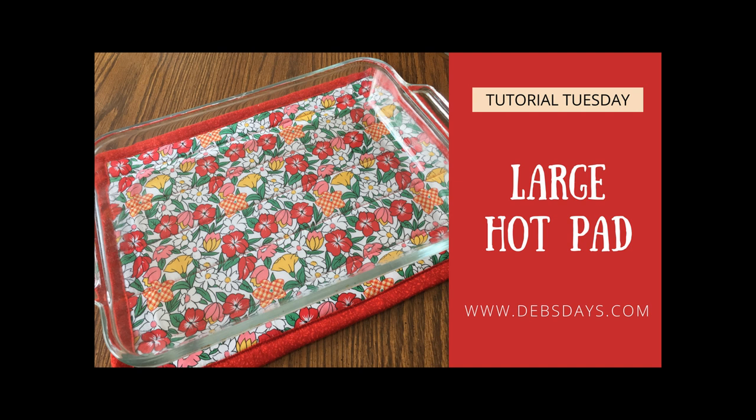Hi, this is Deb from Deb's Days. It's Tutorial Tuesday and today we're going to make a large hot pad. I have this big old glass pan that's 19 and a half by 13 and a half that always takes at least a couple potholders to keep it from getting the counter too warm. Instead of that setup, we're going to make a big old hot pad to fit those big old pans.